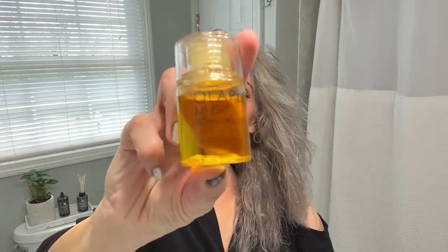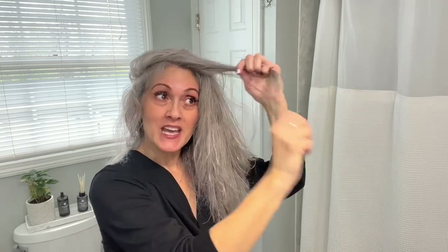Now I use Olaplex number seven oil on the ends for extra hydration. This helps so much when I'm styling my hair — if I'm curling it and I keep the ends nice and hydrated with this oil, the curl will be perfect and it will stay like that until I wash my hair. If you try to curl your hair and it's not curling or staying, that is also a sign that it's time to do a protein treatment.